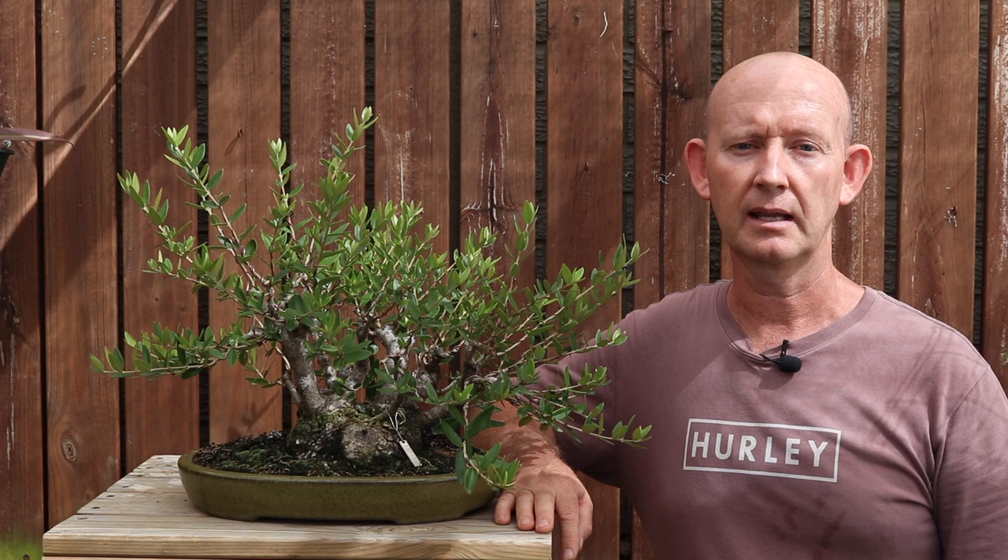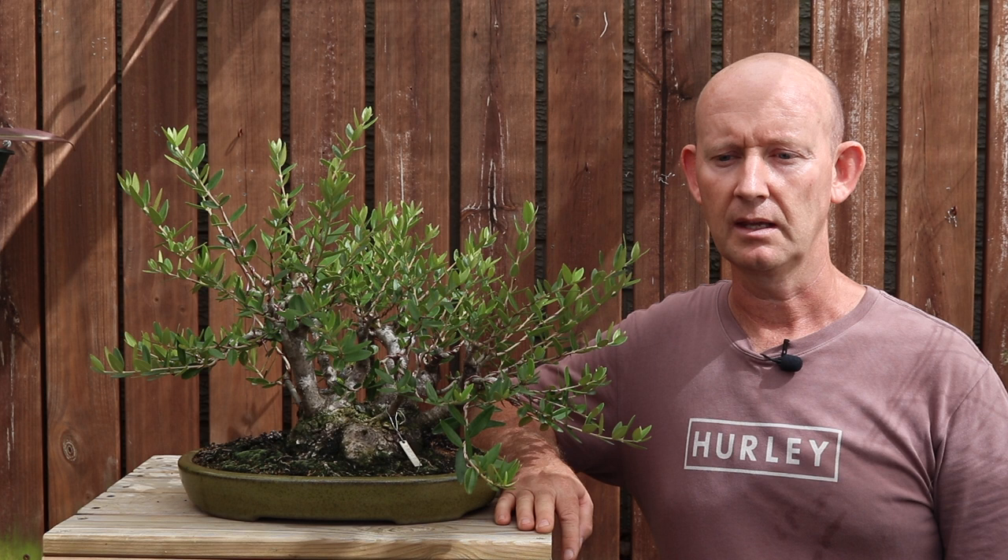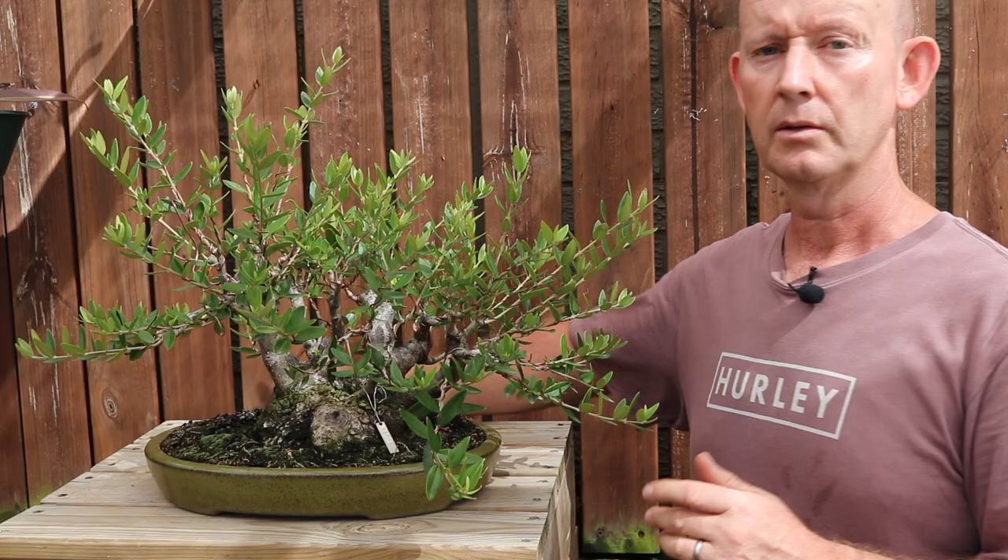So what I'd like to do in today's talk - it's going to mainly be a talk; I won't be demonstrating any techniques - but I will be talking in detail about the techniques used to develop olives from the initial phase when you've just collected the tree through to a refined tree.